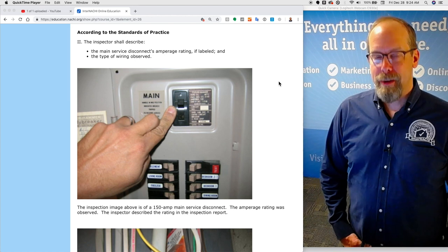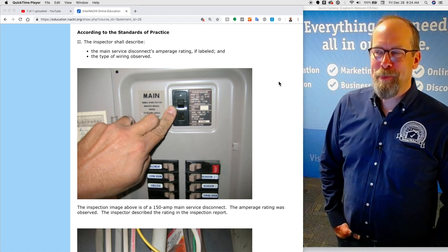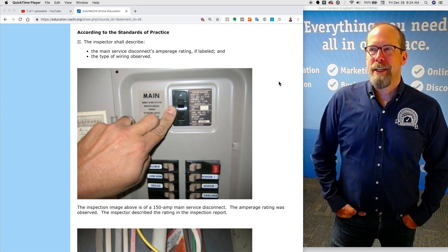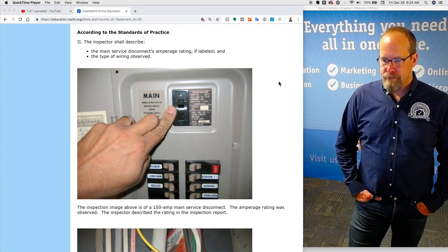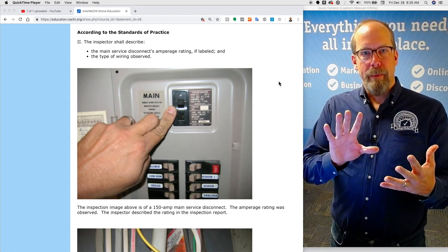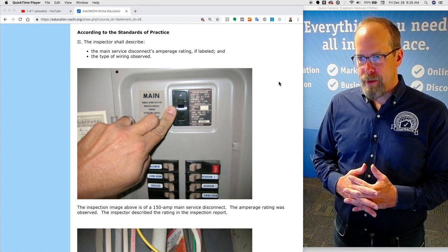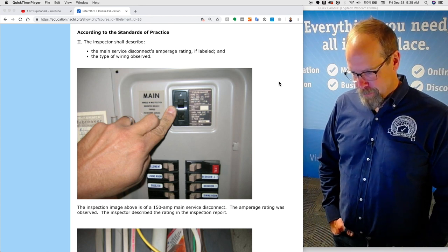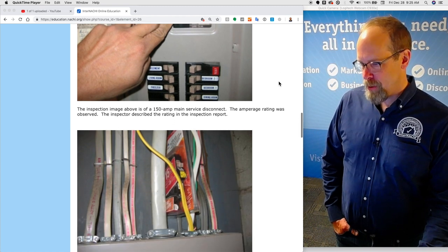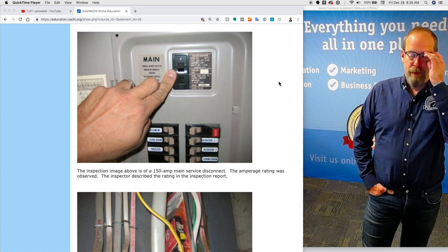According to the standards of practice, the inspector shall describe in the inspection report the main service disconnect's amperage rating, if labeled. So if you have a main disconnect at the panel and it's not labeled, don't guess. You could look at the labeling on the breaker panel or distribution panel for clues, but if it's not labeled, that's okay — you don't have to identify the amperage rating. The inspector shall also describe the type of wiring observed, and there are several different types.